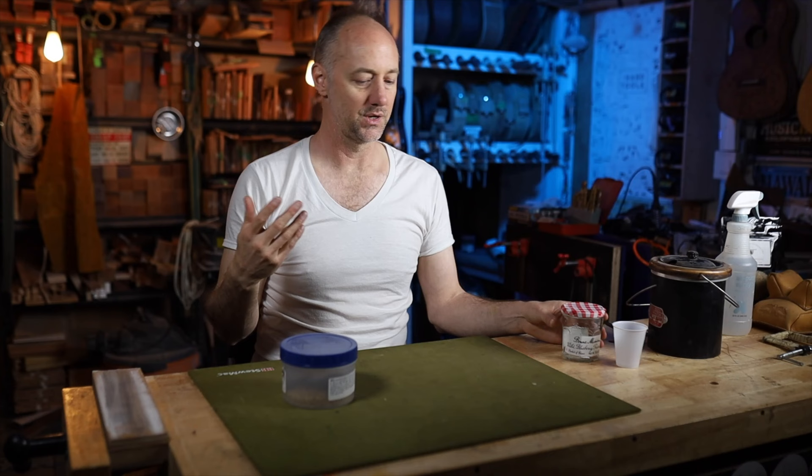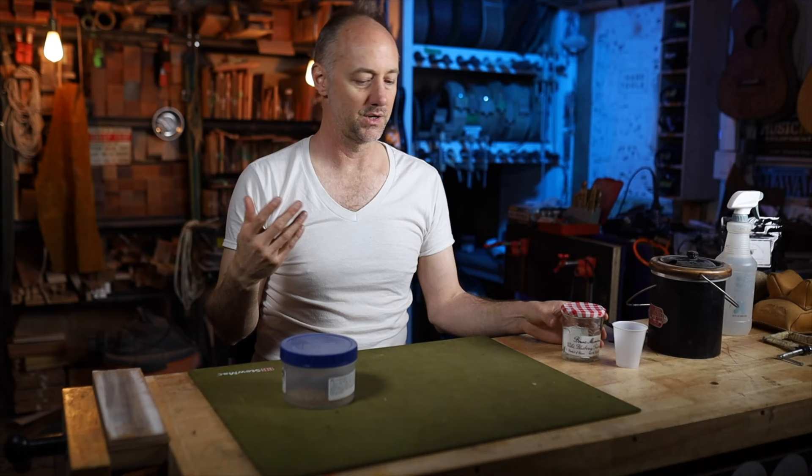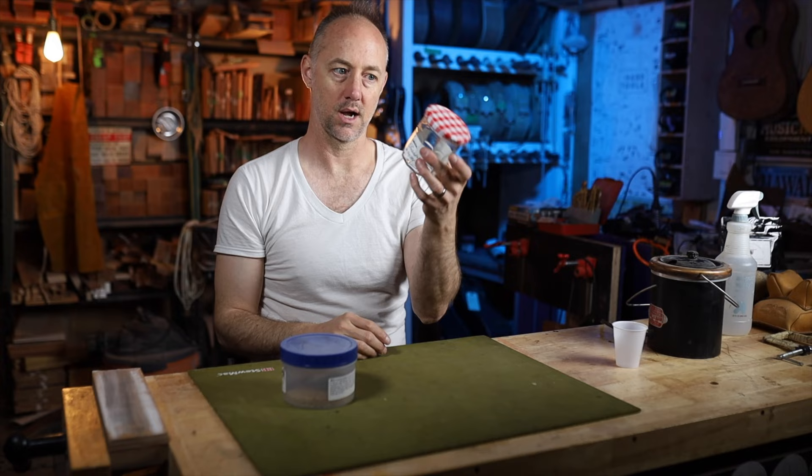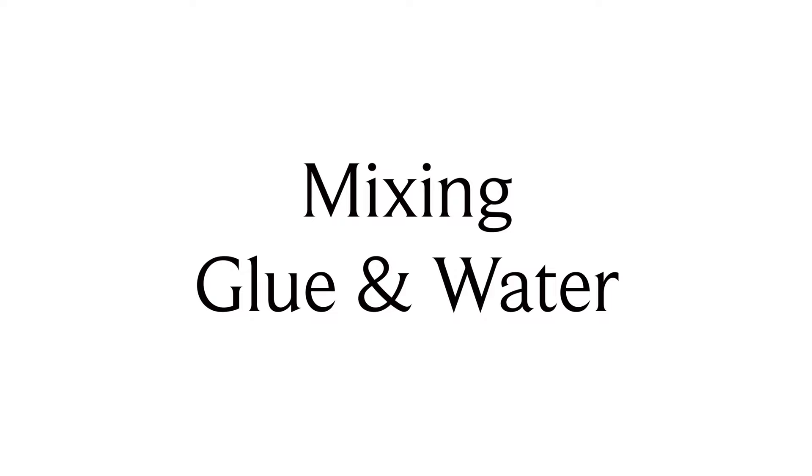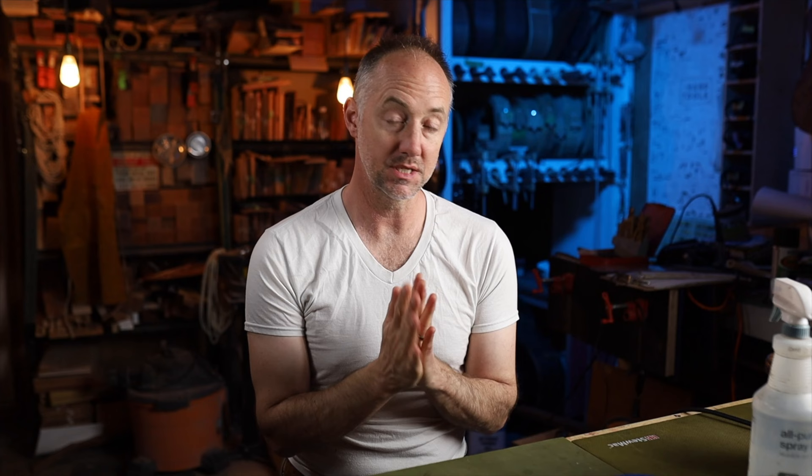If you're working with hide glue all the time, invest in a good glue pot, because if the glue gets above 140 degrees it breaks down the protein and it won't work as glue anymore. I use a small glass jar. The mixing ratio is two-to-one, or LMI's bucket says 1.8-to-one.